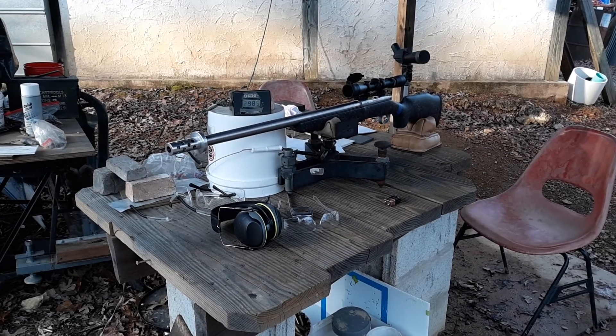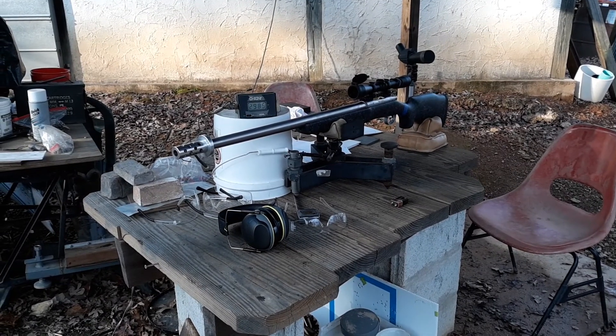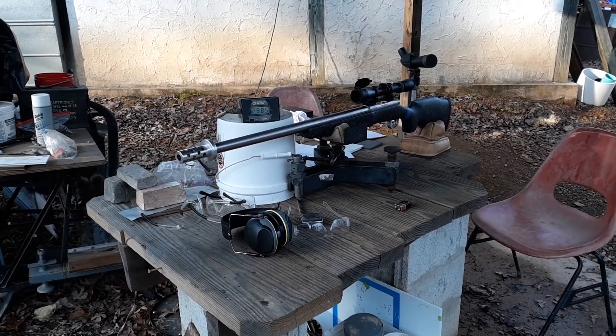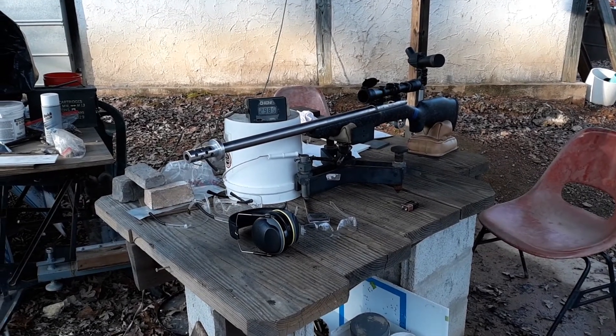The customer wanted the barrel a little bit shorter than I normally cut them. It ended up being about 24 and a quarter inches long, and I wanted to come out here and chronograph it to see what it might shoot.